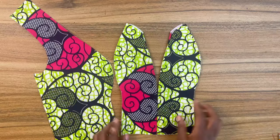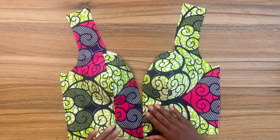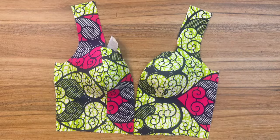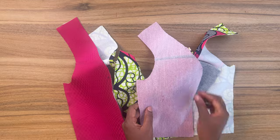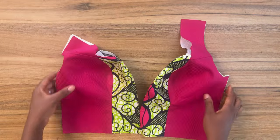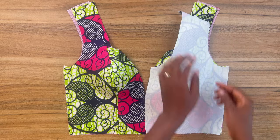Next, bring in your side front piece and join it to the center front piece and you should have something like this. Repeat the same process for the lining — bring in the side front and attach it to the lining and repeat the entire process of pressing and molding. Now bring in your back pattern and attach it to the shoulder seam and also attach it to the side seam, lining to lining, fabric to fabric.